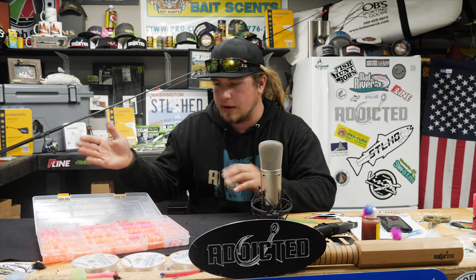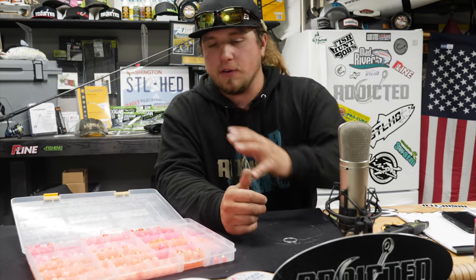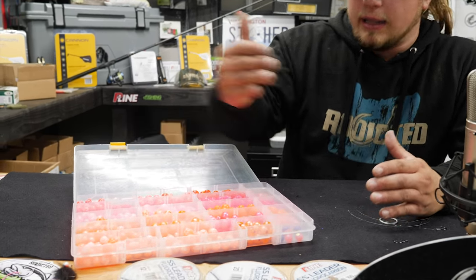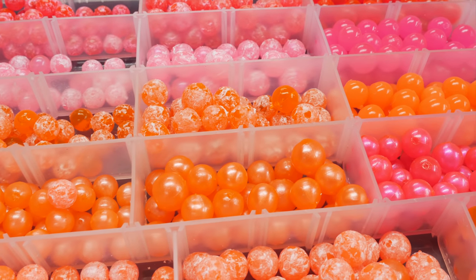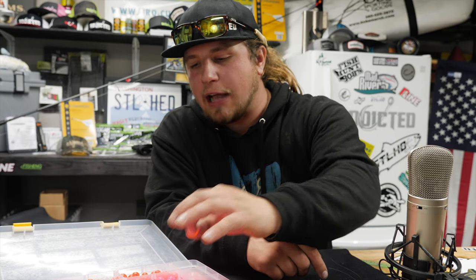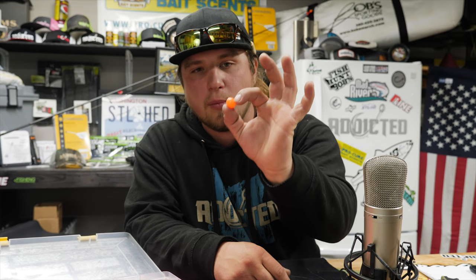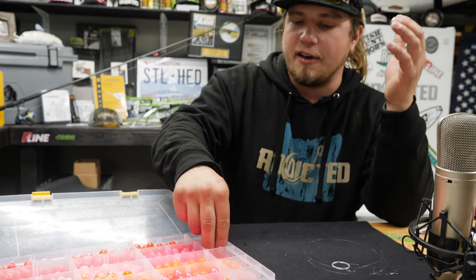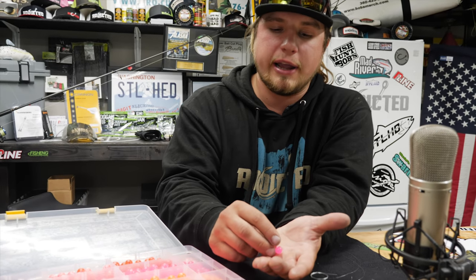First things first, looking at our box — every day I go to the river or when I'm in the tackle shop, I want to have a good range of colors. From pink all the way to hot orange and even red, those are your main contrast of egg colors that go down the river. We also have a peach color here — more of a dead egg, a natural color. My pink beads I usually like to fish on a clear day. If I have blue sky or any kind of clear weather, I usually range more towards pink.